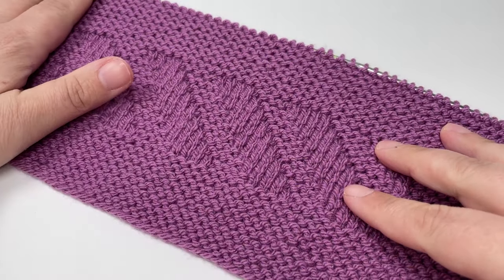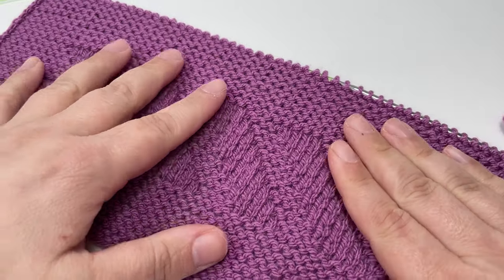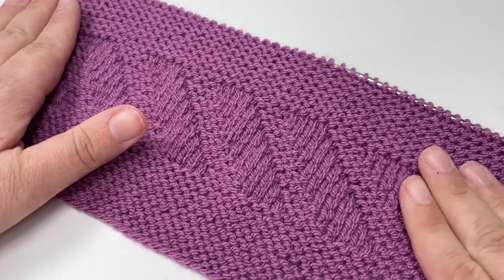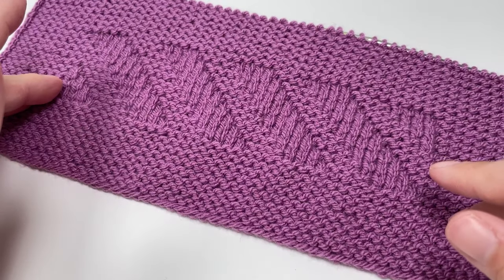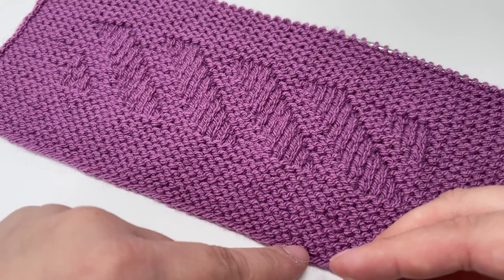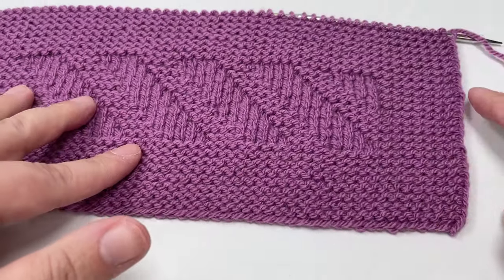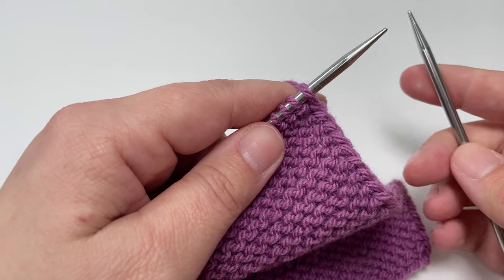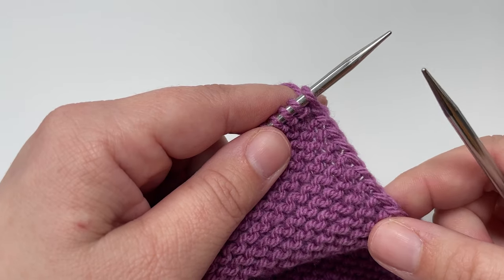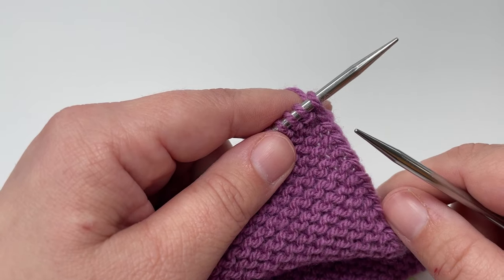After 16 rows, your top edge should look like this — you should have eight garter ridges and be just about to start a right side row. You should have the matching eight garter ridges at the top as you do at the bottom and at the sides, so your border should be really nice and symmetrical all the way around. To finish off, we want to cast off with the right side facing us to get a matching ridge at the top as we have at the bottom and at the sides with those slipped stitches. I have a separate video that talks you through the cast off in really slow beginner friendly steps, so if you want help with the cast off I'll link the video above.